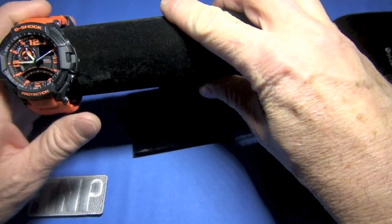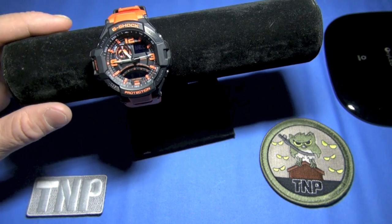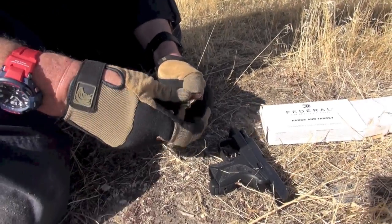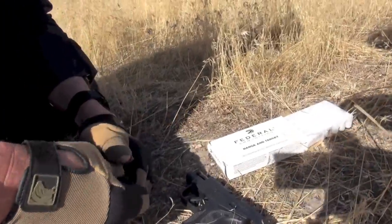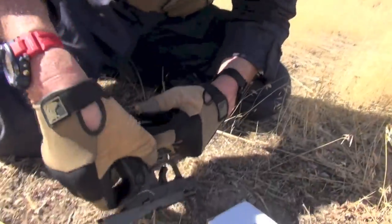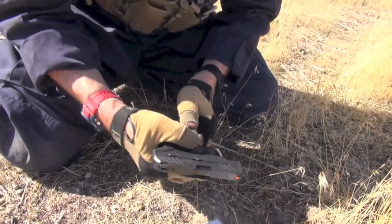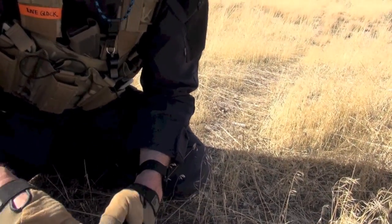It doesn't give up a lot in feature set either, and I'll have to figure out which ones I want to cover and which ones to go light on, because I want to make these WRVs a little bit shorter. I have five different colorations to show you on the Gravity Master, which is either the GA1100 or the GA1000 depending on which variation you get. Module number will be 5302.